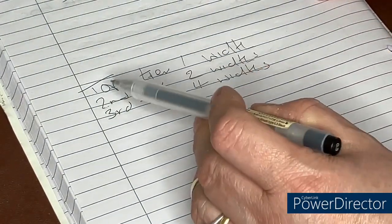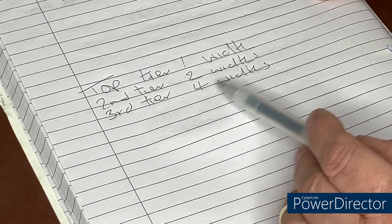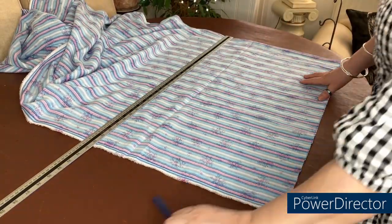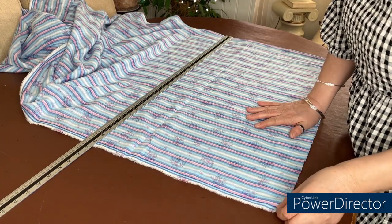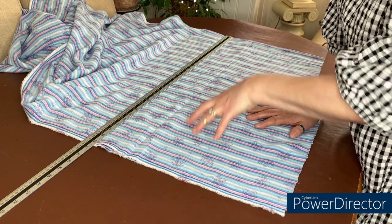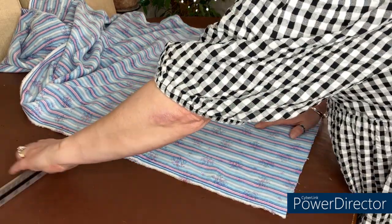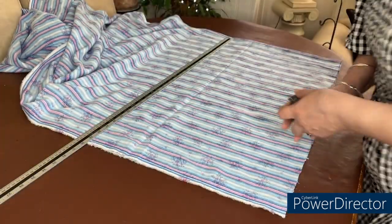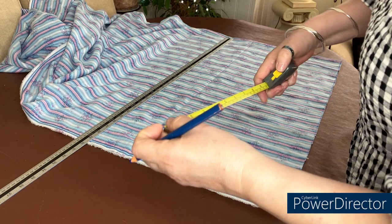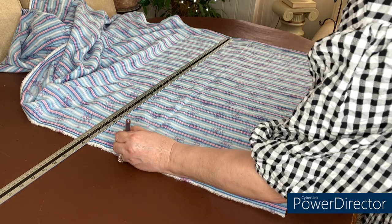So: 18 divided by 3 equals 6, plus 1 is 7 inches per tier. For fabric widths: the first top tier gets one width, the second tier two widths, the third tier four widths — so you're getting more gather as you go down the skirt. I've got my fabric folded in half and it's a double-sided fabric, so two tiers will be the floral side and the middle one will be a stripe. I'm measuring and marking at 7 inches and then 14 inches.